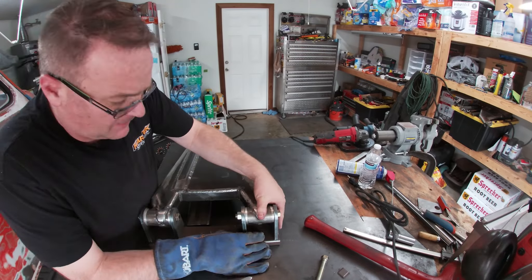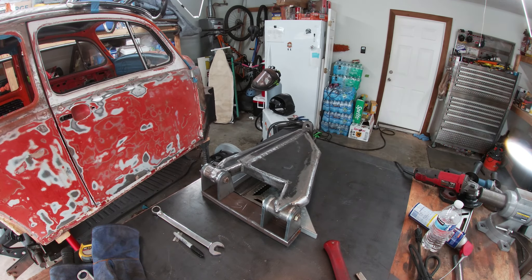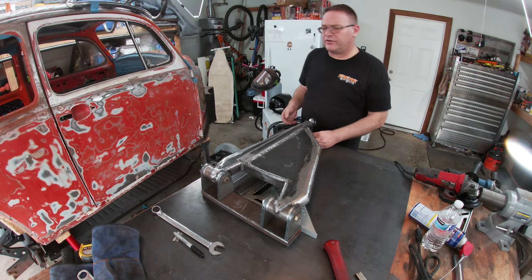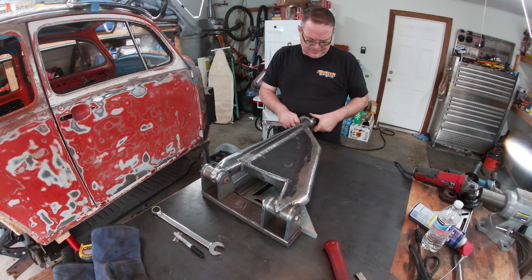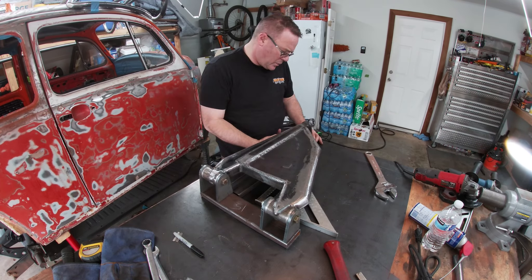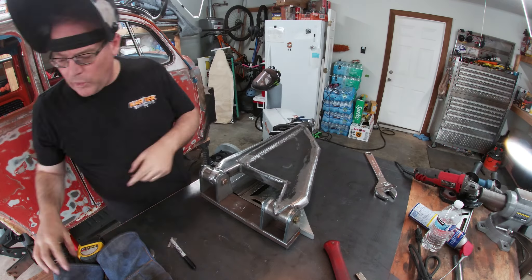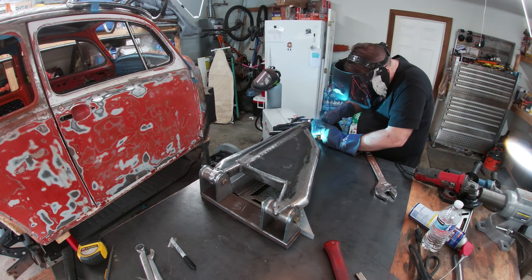With the upper arm jig done, I moved on to build the lower arm jig. Following the exact same procedure, I laid out the arm with the tabs, squared up the box tube, and welded up the jig.